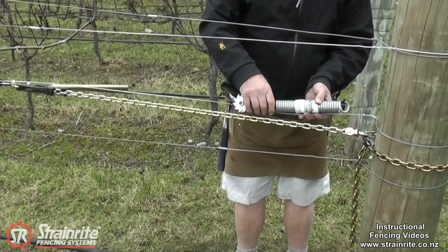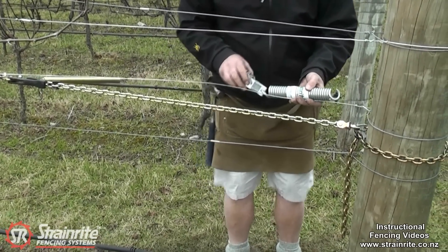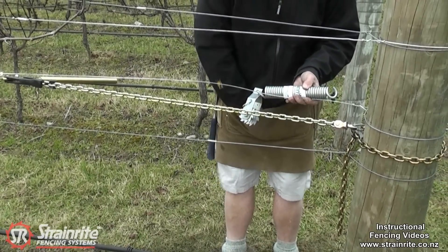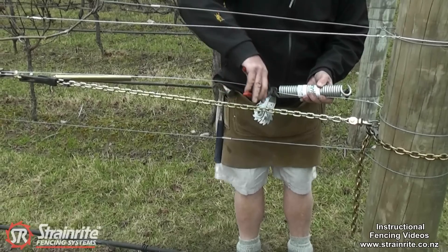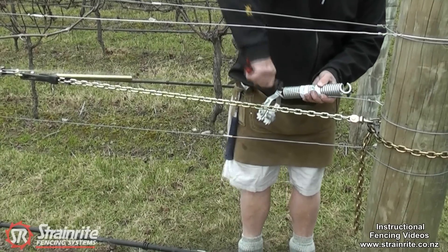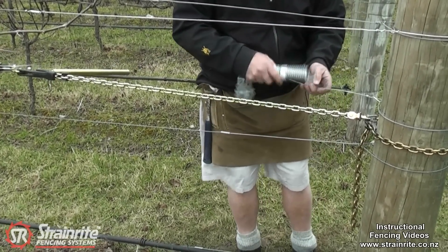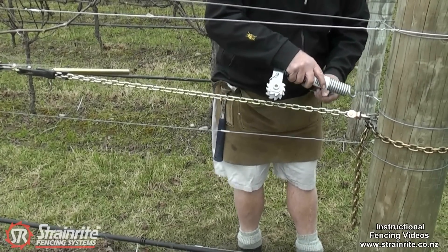Get the spring, measure about 50mm out from the end of the termination knot there, and then cut the wire at the front of the spring. Just ready to put on.